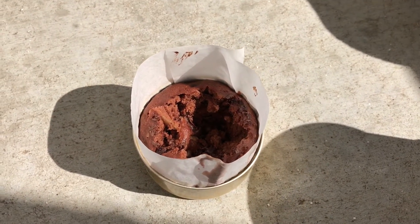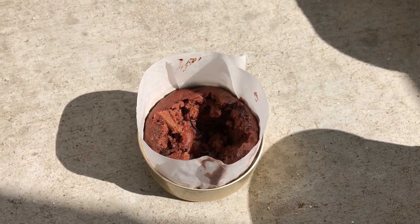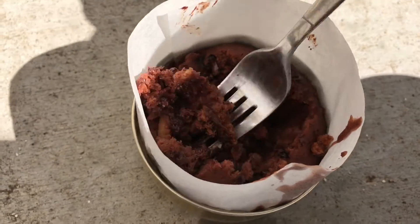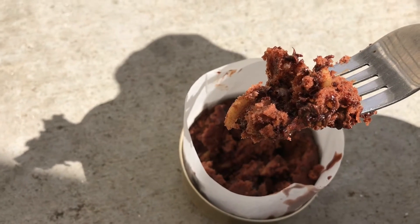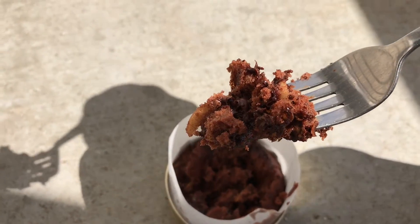These only cooked for — I didn't even measure it — I don't know, ten minutes or less, and there you have this delicious cake. With almonds and semi-sweet chocolate chips in it, and then I just add water to a chocolate cake mix. So it's perfect for backpacking.